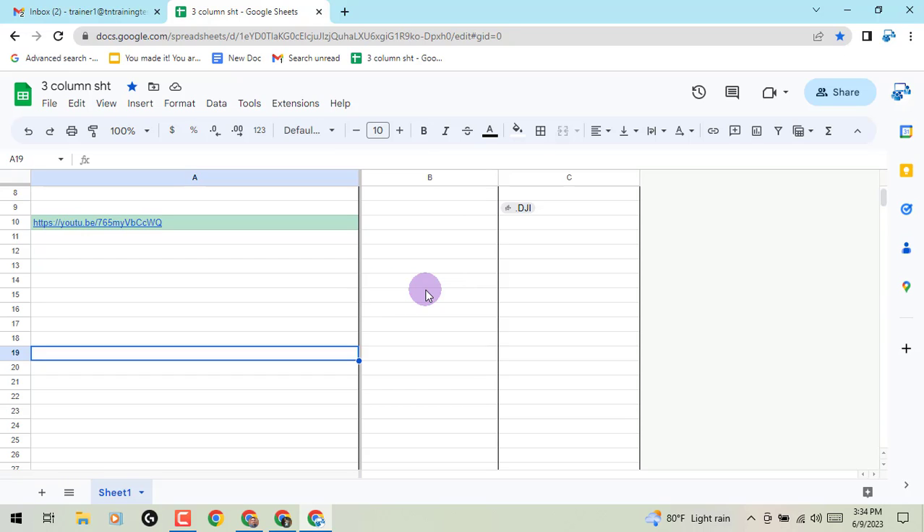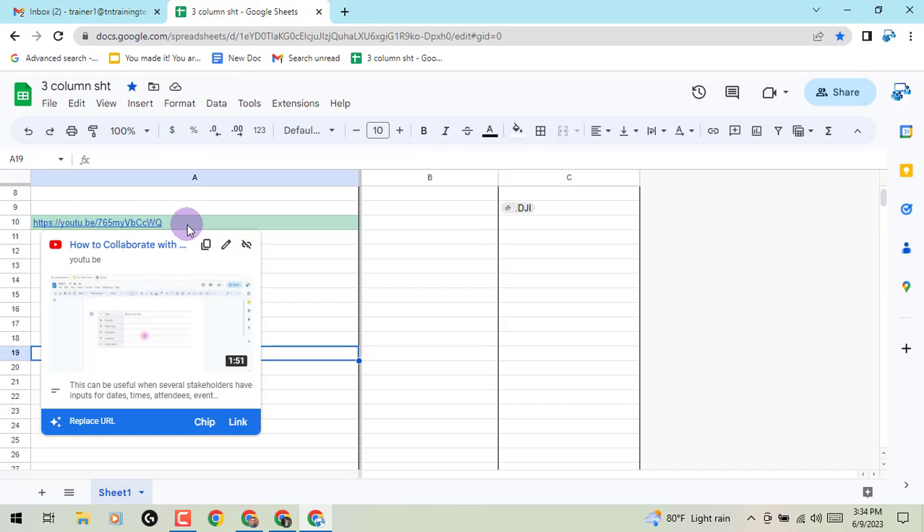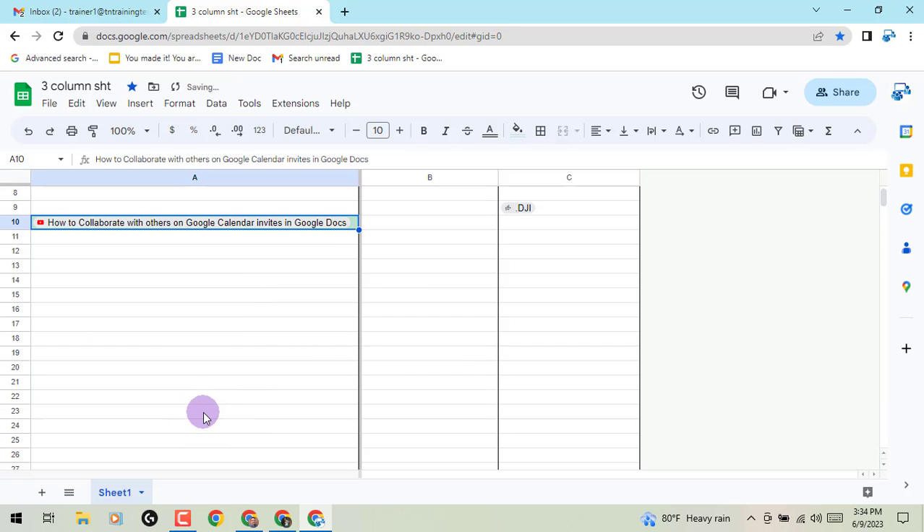So you'll see here in my row 10, I've added a link to one of my videos. Now if I hover over it, it gives me the quick little preview, but notice the blue bar down at the bottom. You can add a chip now, or you can just leave the link. I really like this chip option. Instead of showing the link, it now shows a cleaned up version of what that title is.